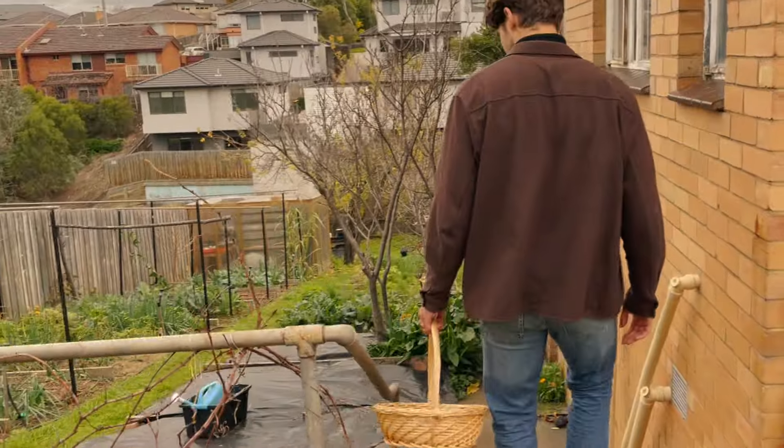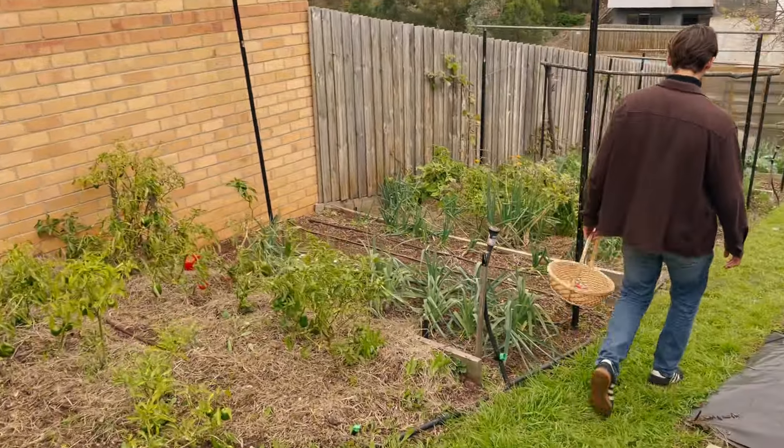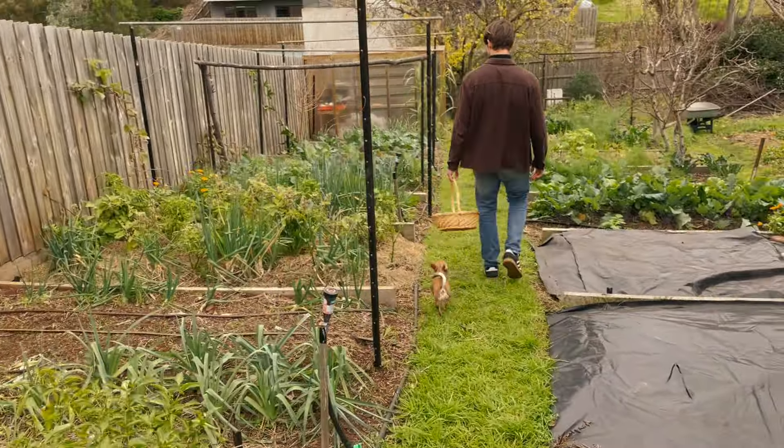It's an overcast gray winter's day, so not the perfect conditions to show you our homestead. But do we have a perfect garden? No. Is it a functional garden? Yes, absolutely. Just over the past four months we've grown over 300 kilograms of food, and it was only a few years ago that I first started gardening. If you'd like to follow my sustainable living journey, subscribe to this channel. Now let's get into the tour.